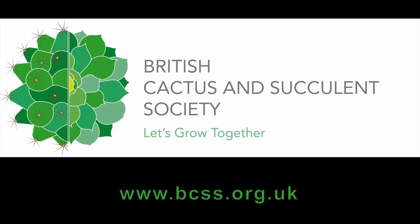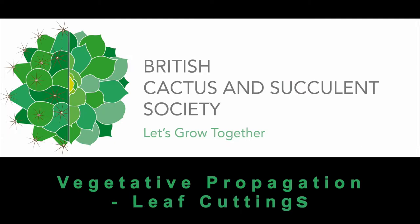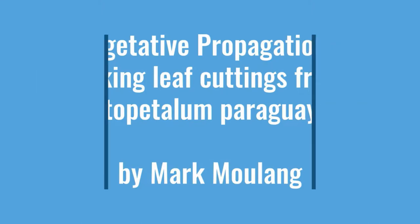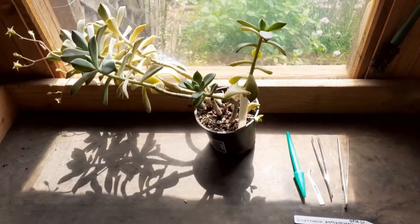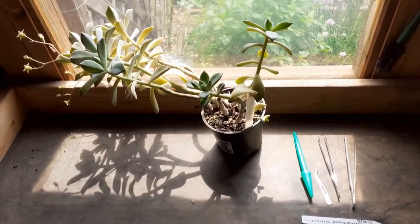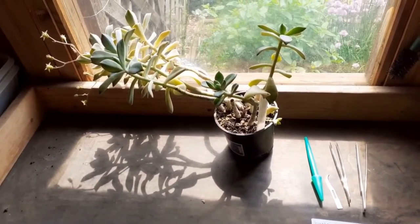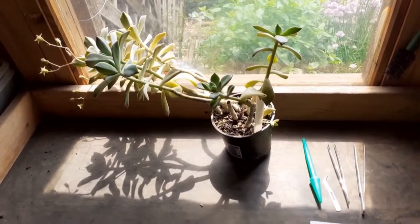The British Cactus and Succulent Society presents: Vegetative Propagation — Taking Leaf Cuttings from Graptopetalum Paraguayense, by Mark Muller. In this short video from the BCSS, I want to show you how to take leaf cuttings from succulents. I have chosen the succulent specimen Graptopetalum Paraguayense for this demonstration.